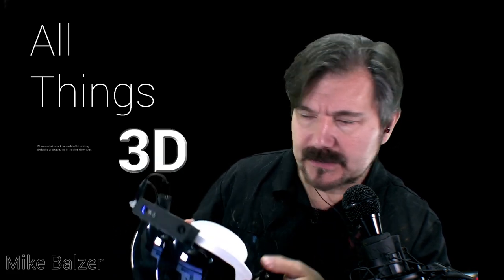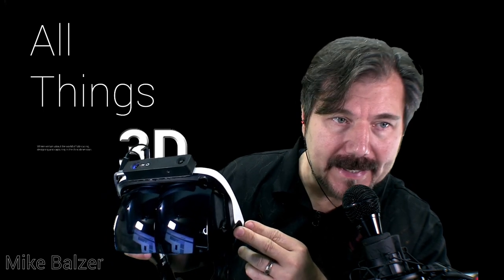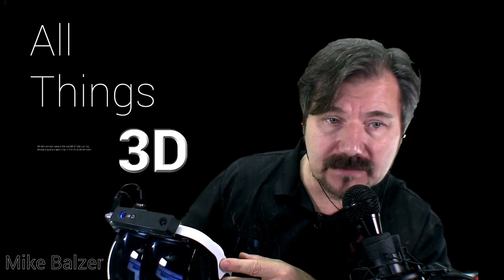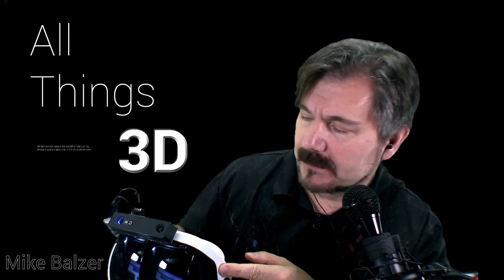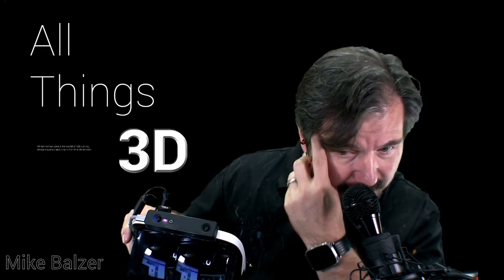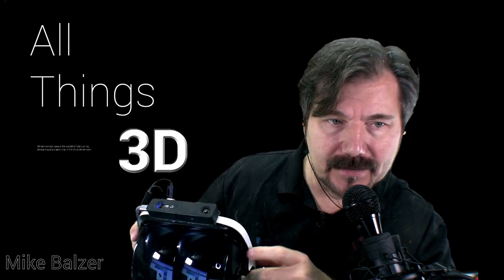Let's go right into it. This is the unit here, and essentially it consists of three components: an OEM AR headset that's normally used for smartphones — that's what the slot is — but I've replaced it with a 2560 by 1440 LCD panel from a company called TopFoison, a Chinese company. And then the secret sauce is the Occipital Structure Core, which is not available yet. It is available to developers and OEMs, but hopefully they'll make a decision to actually sell it.